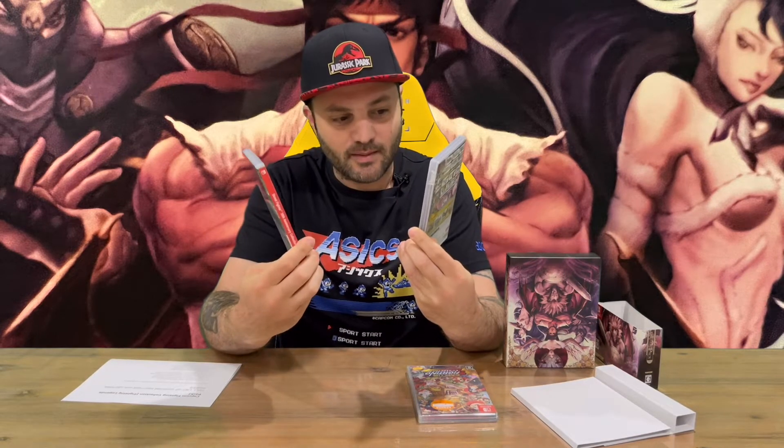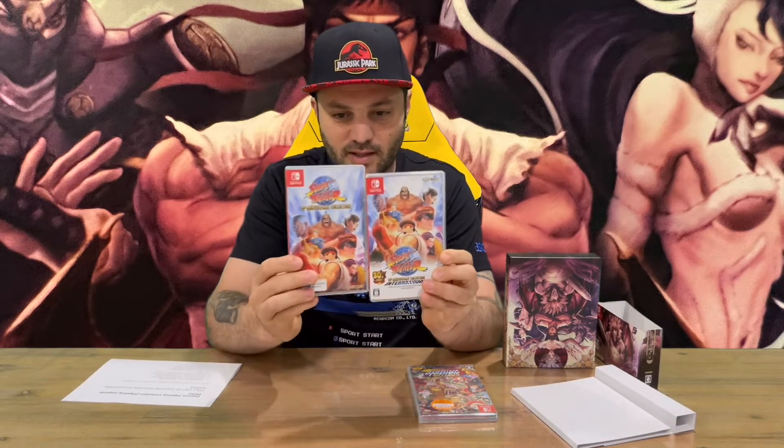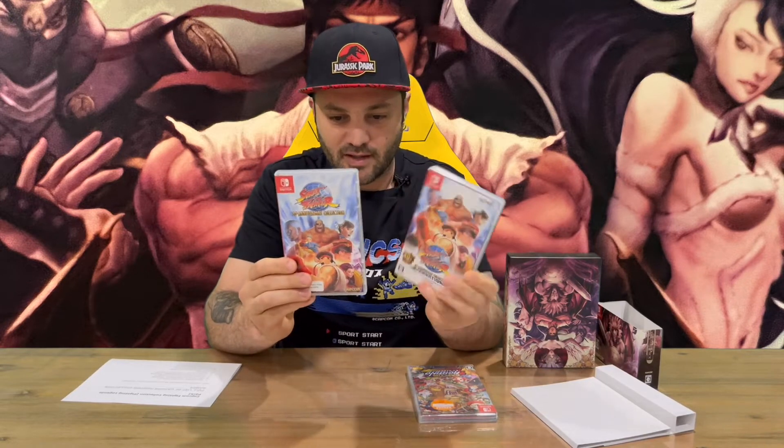I'm just going to take a look at the Western release to compare. So you've got the two covers there — you can see they're slightly different. They've made this one larger with the logo below and the characters below, while the other has the logo above.